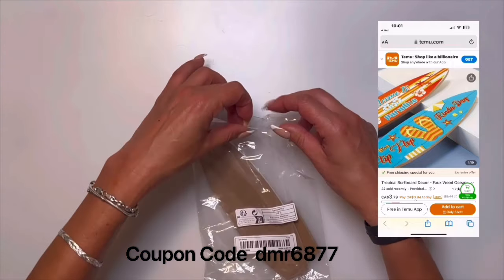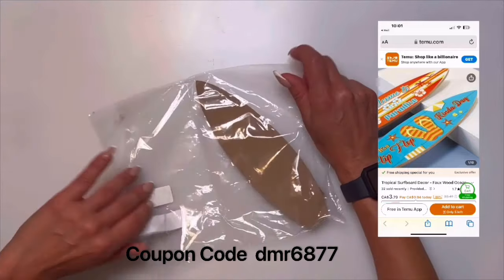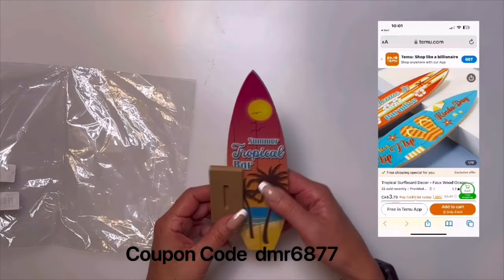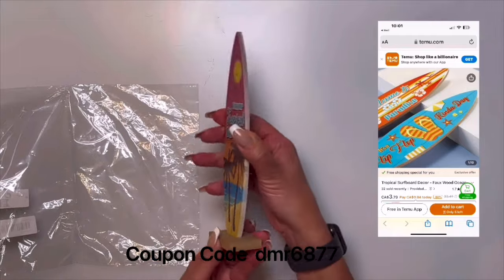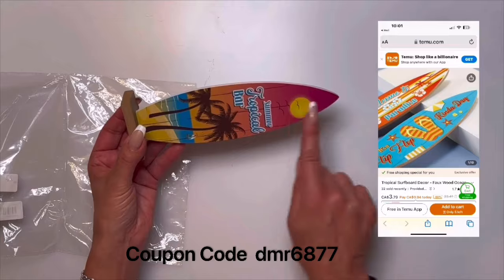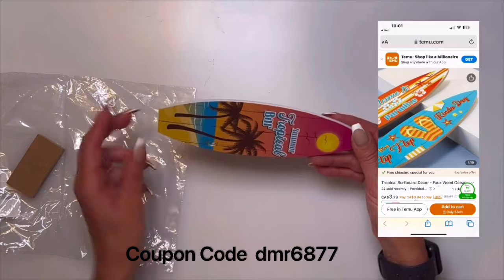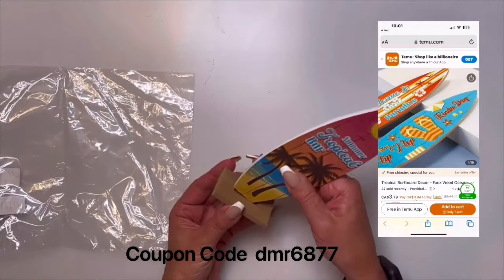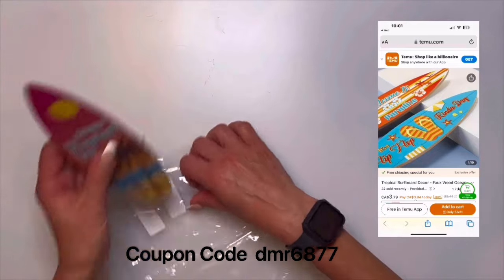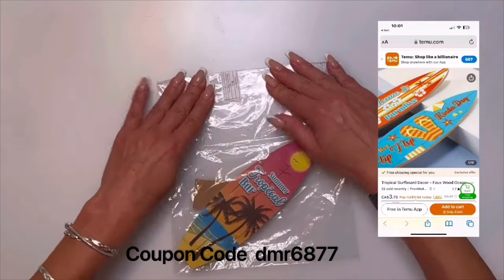I love nautical stuff and this surfboard decor would look good in the beach bar as well, or even the fish tank, or some of the nautical shadow boxes. They had different styles at the time I ordered — some had words on the side, so you could actually put it in the beach bar sideways. It's another great item you can use in one of your nautical builds. The surfboard was $4.99.